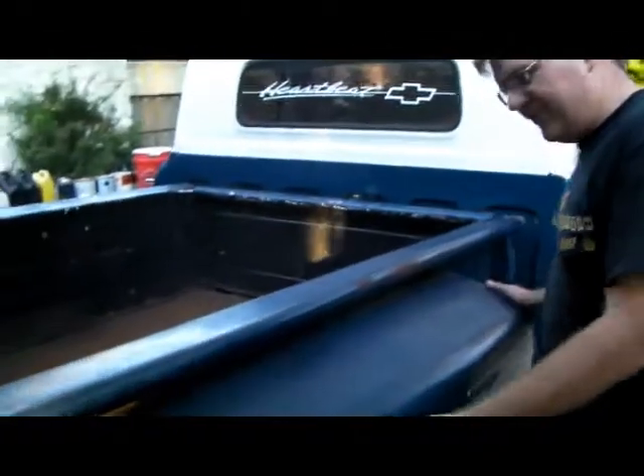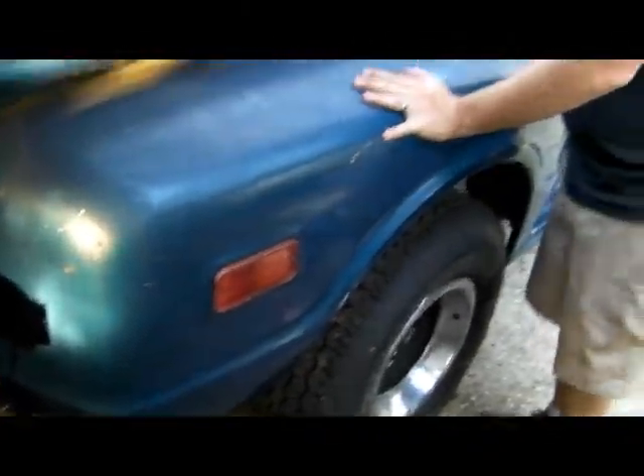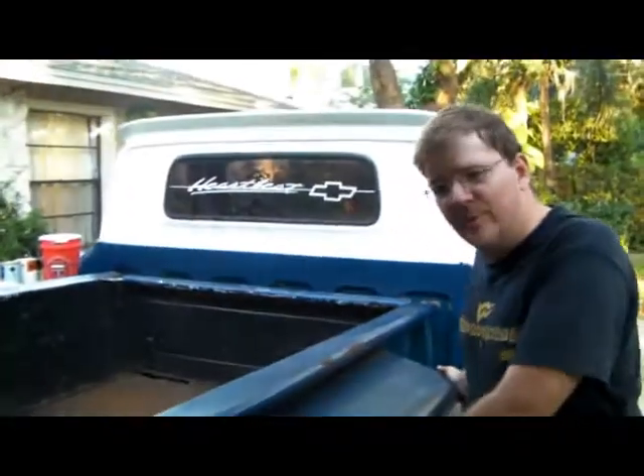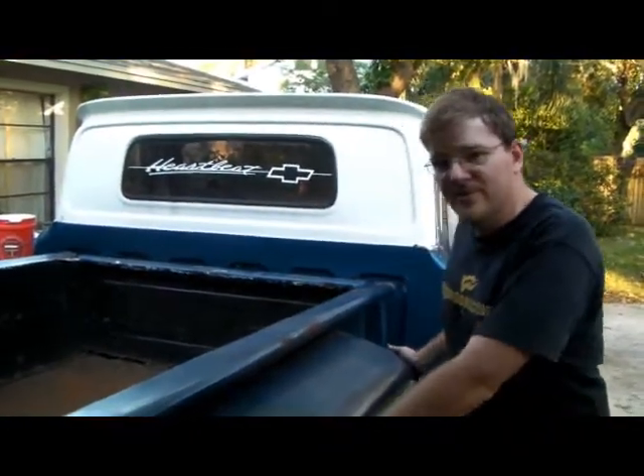Let's do a little tour. These are the fenders — the bed and the fenders off the '68. The '66 has a bit of a different look to it, so I'm going to go back to a more original style. Those are the parts you've seen in other pieces of my blog. These tires are new though — the tires are good.